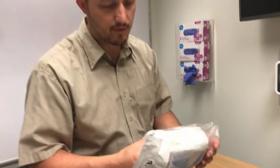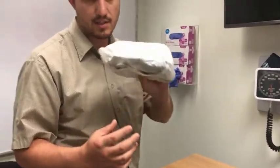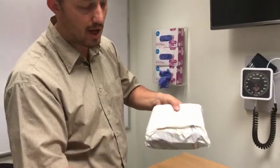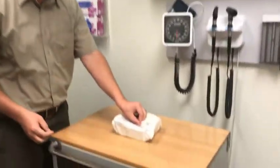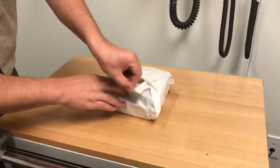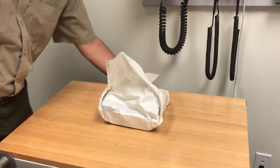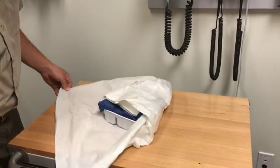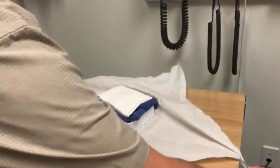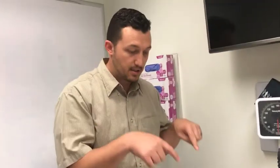I'm not being necessarily too careful at this point because I need to get the part out that is in the wrapping. You're fine to touch the outside of this, but notice on this side there's a little tab that you can pull out. I'm going to set it down and pull on that tab to start opening this up, pulling that corner off to the side. By touching only the corners and edges I can open this up without touching the inside of the wrapping or anything sitting inside.